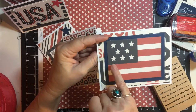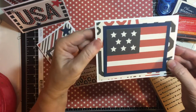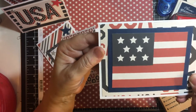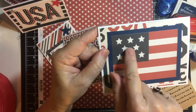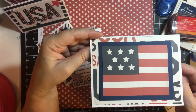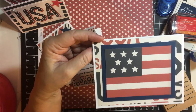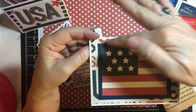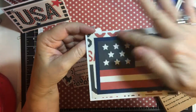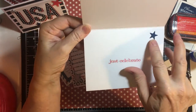On this one I tried to find a dark, dark blue but I didn't have one. And if you'll notice, I went ahead and did the stars with my Wink of Stella — I thought that was really cute. This paper says USA all over, and again Just Celebrate with the star.